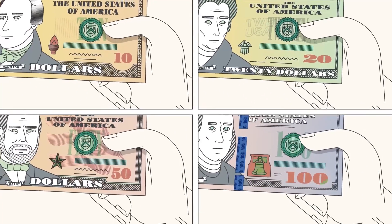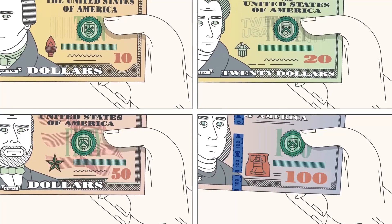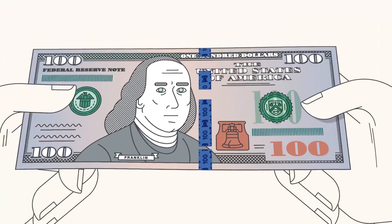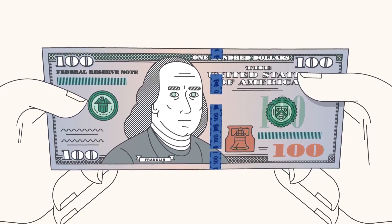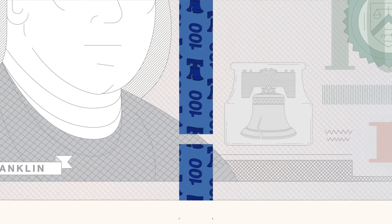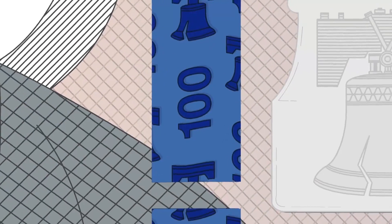Tilt the note. Denominations $10 and higher have color shifting ink in the numeral on the lower right corner of the note. On the current style of notes, the color should change from copper to green. The current style $100 note also includes two new security features you can check by tilting: the color shifting bell in the inkwell and the 3D security ribbon, which contains images of bells and 100s that shift as you tilt the note.